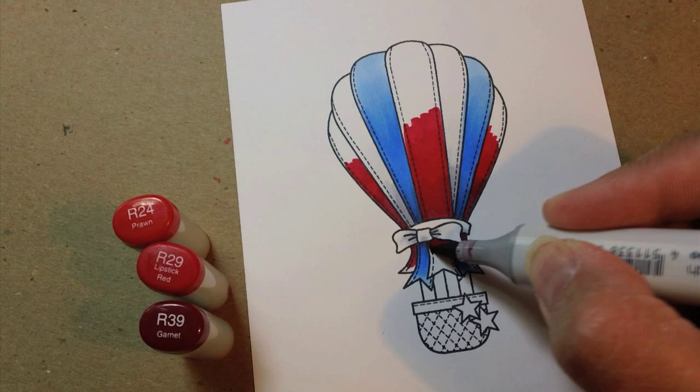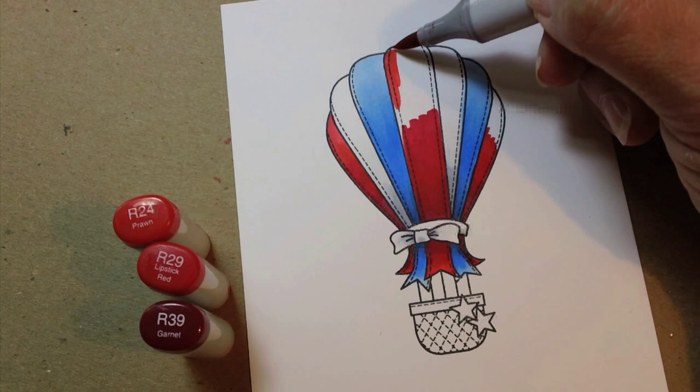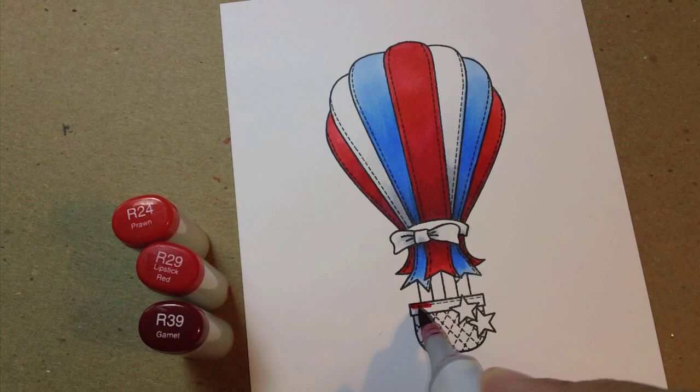I realized I forgot the bottom piece, so I'm adding a little bit more red marker down there. Now the third color I'm filling in with is R24. Sometimes when I'm coloring with reds I'll use a pink color for the lightest color, or I might even leave a spot of highlight white. But since I'm trying to make it look like ribbon, it wouldn't be shiny, so it wouldn't have a white spot at the very top. I want that red to be really rich, therefore no pink colors are in this collection of markers.